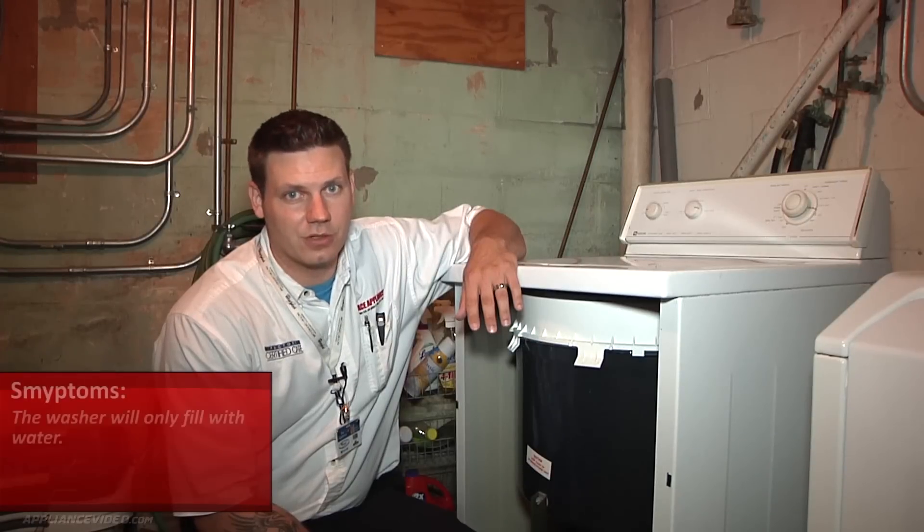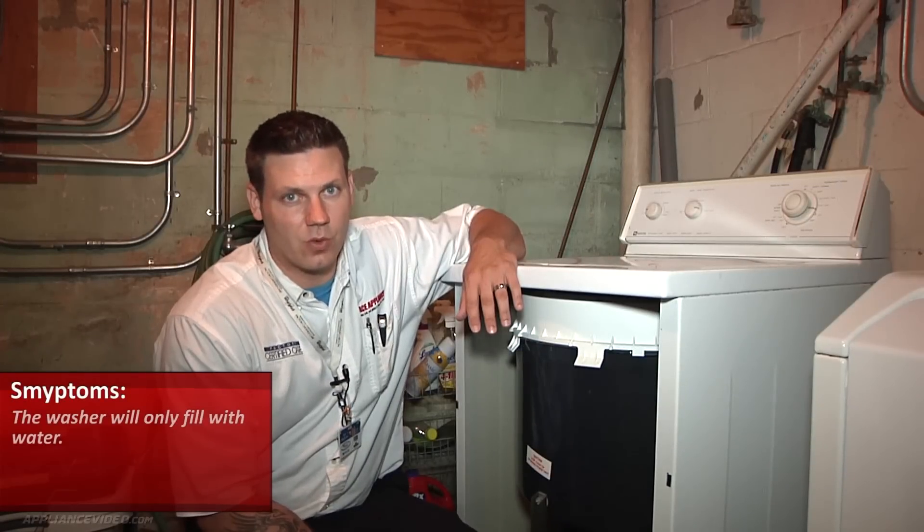Hi, this is Sean from Ace Appliance in Toledo, Ohio. Welcome back to another in-home diagnostic video brought to you by ApplianceVideo.com. We're on a Maytag top load washer, and the complaint is that it will only fill with water.